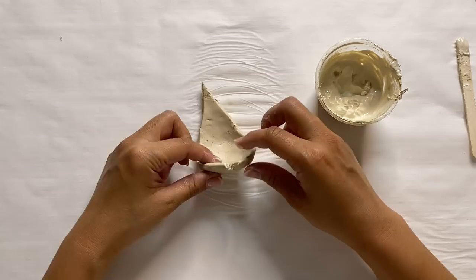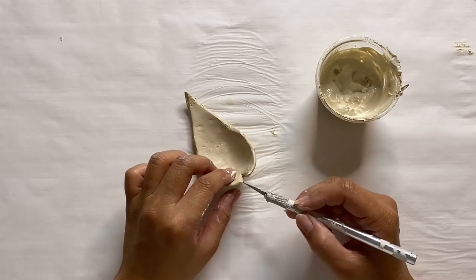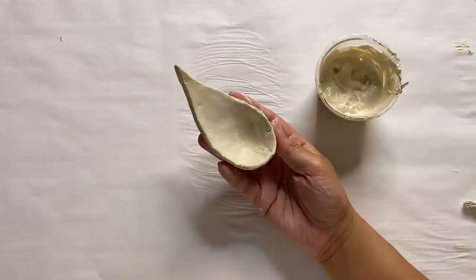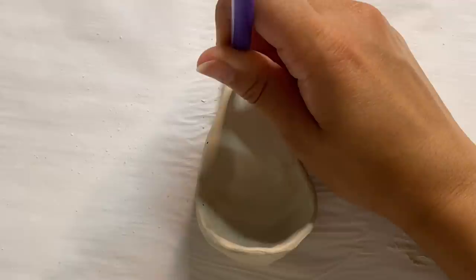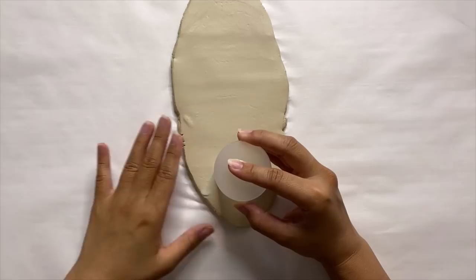By doing this it gives us more of a folded shape to create our holder. Once I was happy with the overall shape I'm using my slip to smooth everything out. As a last step I'm poking a hole at the top — in the end it kind of reminds me of a soup spoon I'd use to eat pho with. Now that we have one done, I'm going to repeat the process to create two more.